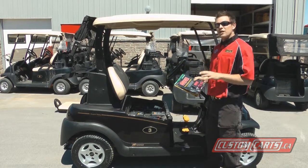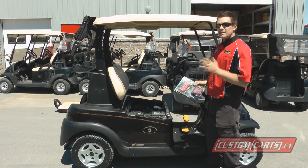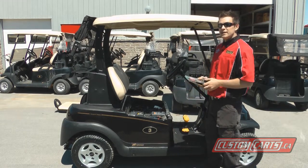Now what we're going to do is install a Power Pulse on our 2008 Club Car President, and it takes 5 minutes and it's easy to install.